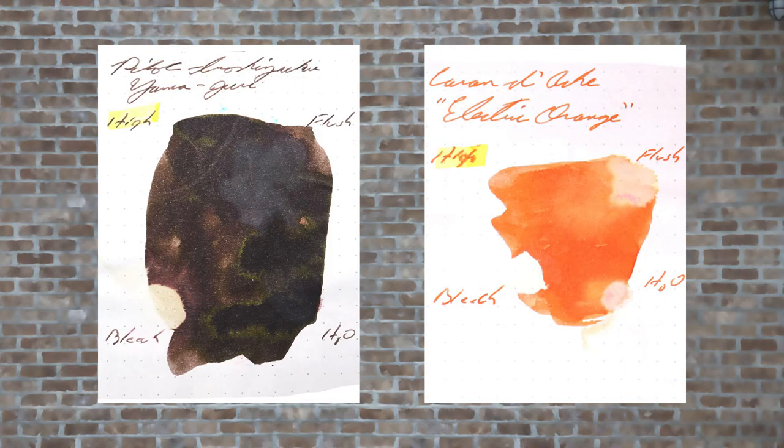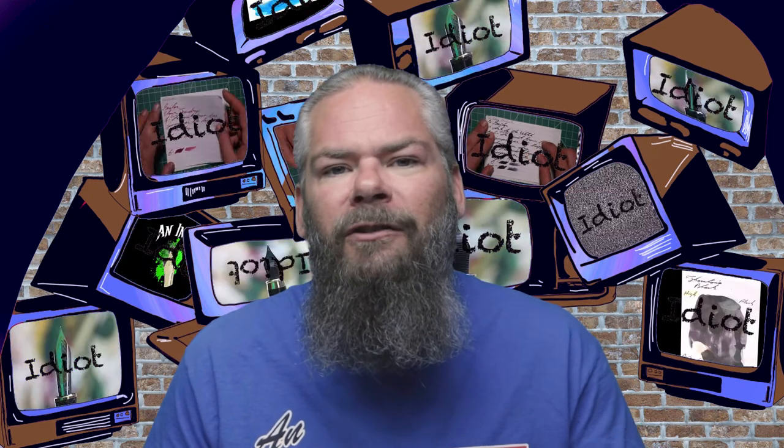Instead of finding inks that look like Iroshizuku's Yamaguri or Wild Chestnut, I would prefer to find an ink that complements its color on the page. I went for a nice orange with this brown — I went with Caran d'Ache Electric Orange. If you would prefer a different complement color, links to playlists are down in the description.